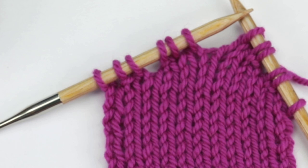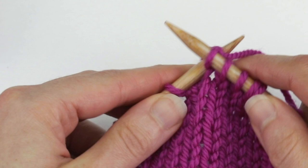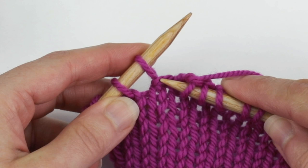Here's how to knit a wrap when you reach it. I'm going to knit a few stitches until I get to my first wrap. I can see that there's a wrap here because here is a horizontal bar right here and I also have the gap that's right there.